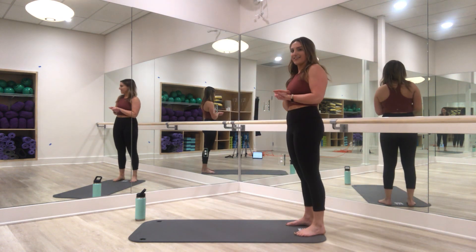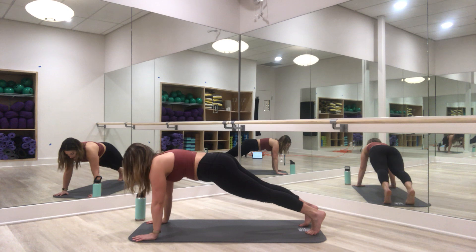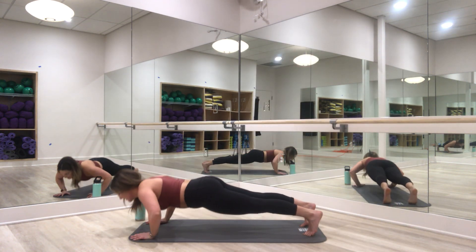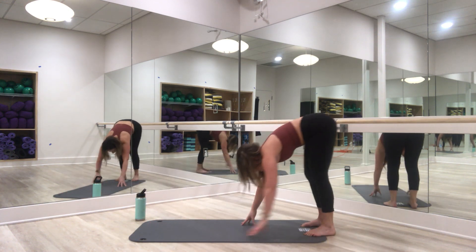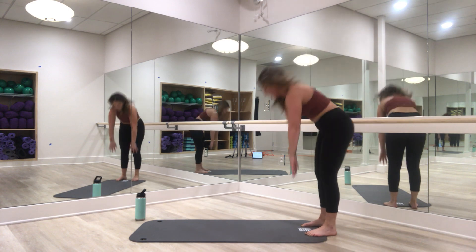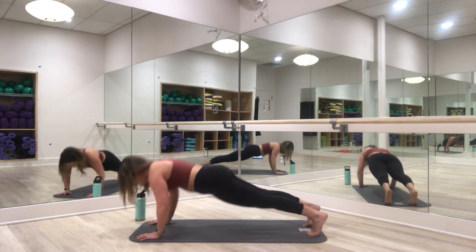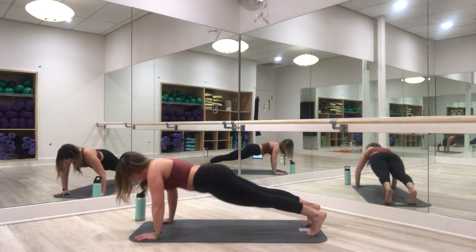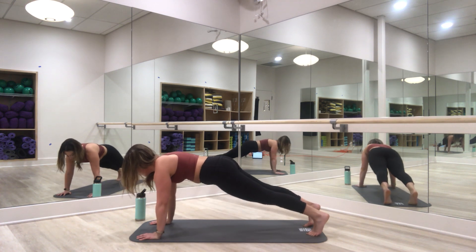Let's get started — big inhale, get ready for those walk-out push-ups. We have eight to do. Down for one — walk those hands out, elbows track back, push up, walk it in. Try to keep your legs as straight as possible. Push-ups are one of the best exercises we can do for the core. Fight to keep those elbows back and close to your body. Two more, then we hold it down.